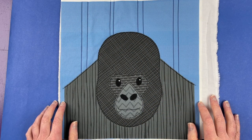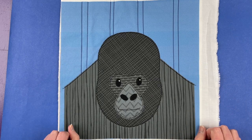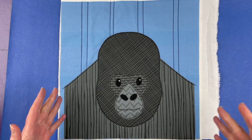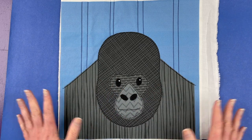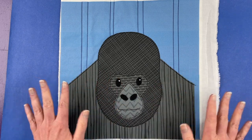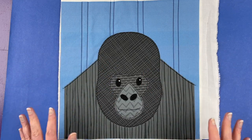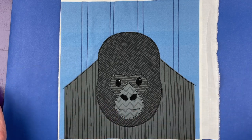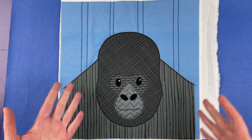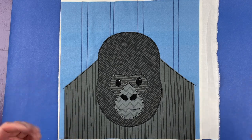Hi, I'm Wendy from Shiny Happy World, and this awesome gorilla is the new pattern in the Funny Faces Quilt Block of the Month Club. When I say new, it is April 1st, 2024. If you're already in the club, you should have already received a link to download this pattern. If you join the club any time in April 2024, this is the pattern you're going to get instantly. And if you're watching this video well past April 2024, you can find the pattern at Shiny Happy World. So, here's how to make him.